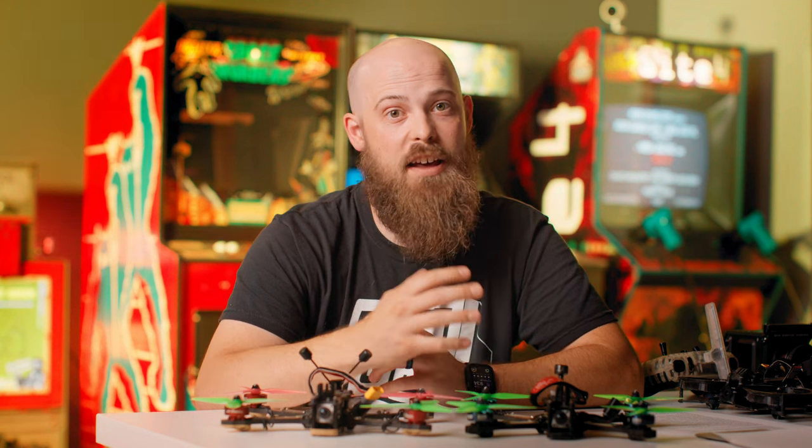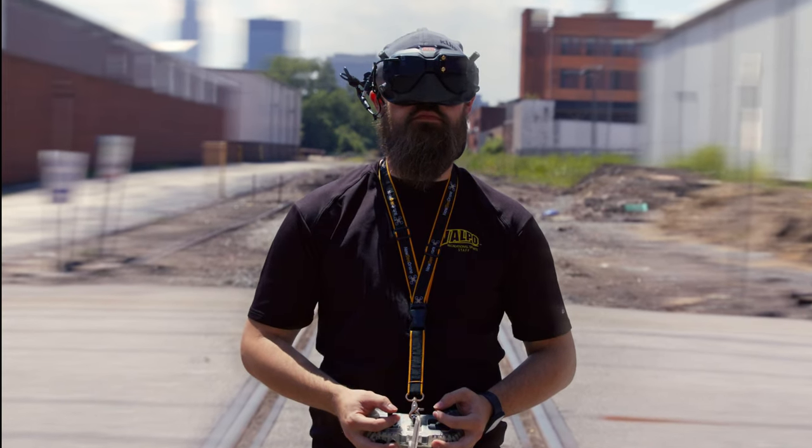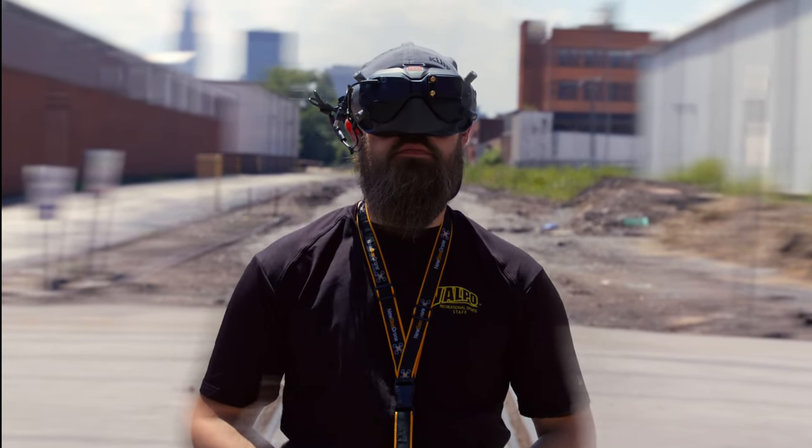Thanks for stopping by today. I had a blast teaching you about what I love to do with FPV drones. If you have any questions, please leave a comment below and I'll be sure to get back to you. Thanks.